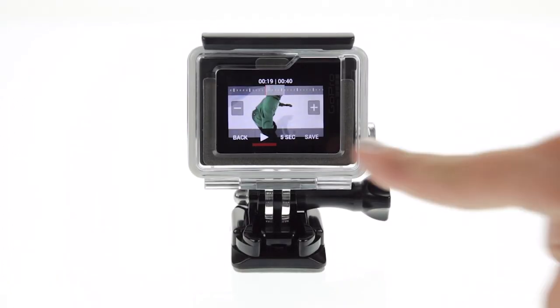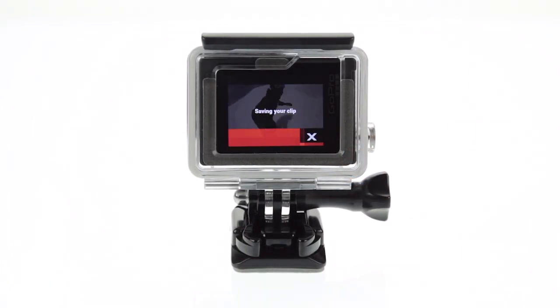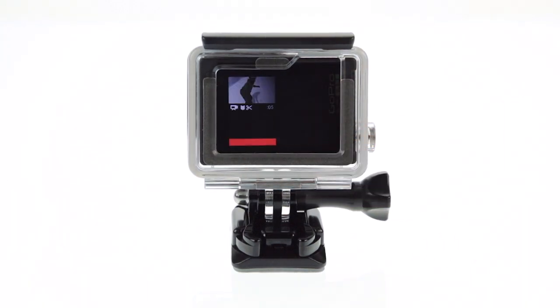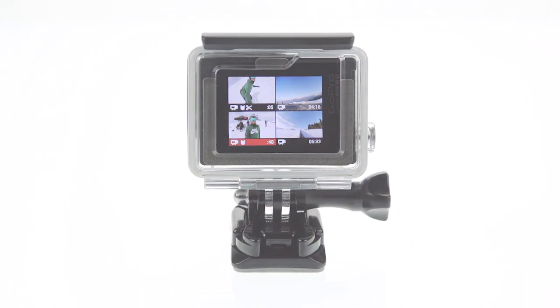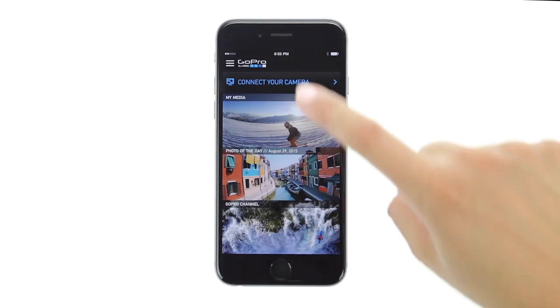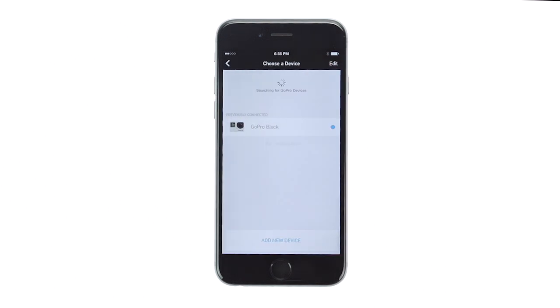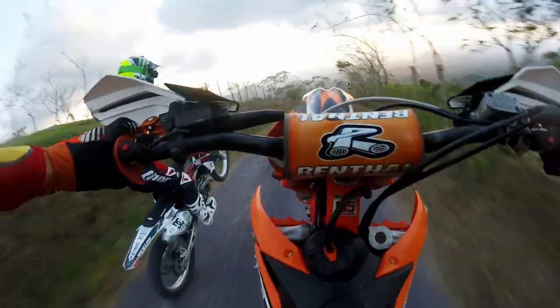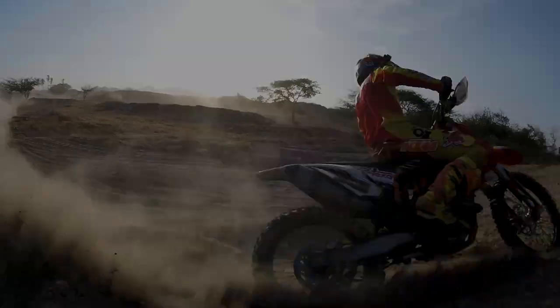When you have the clip you want, tap save. The clip is saved as a separate file and your original video is still intact. Now connect your camera to the GoPro app to immediately share the clip with your friends. Creating clips right on your camera makes sharing fast and easy, which leaves you more time to create your next awesome shot.